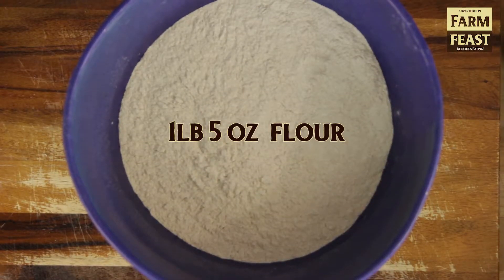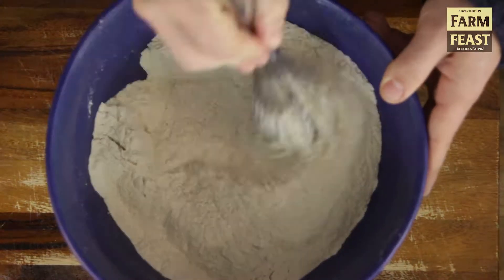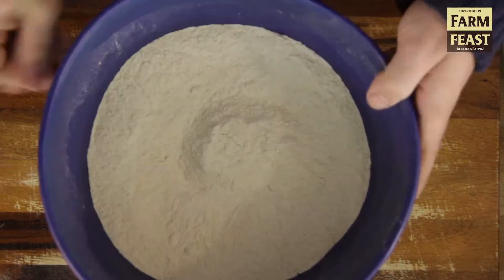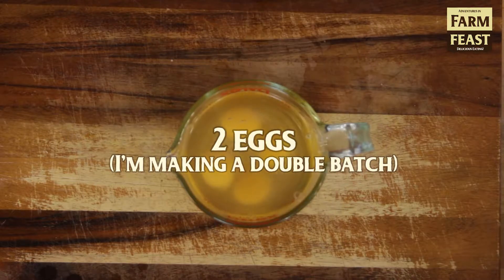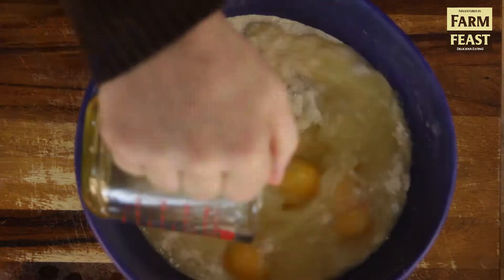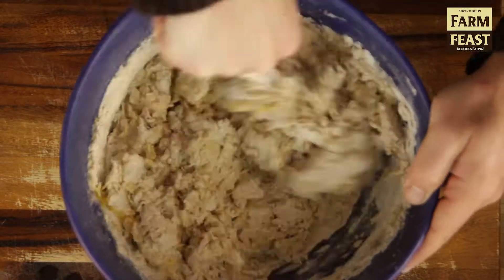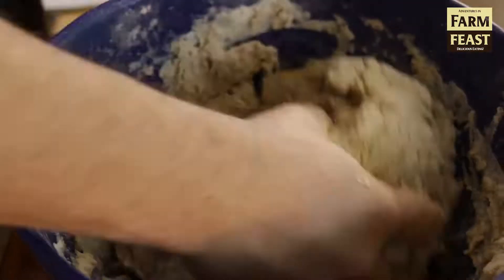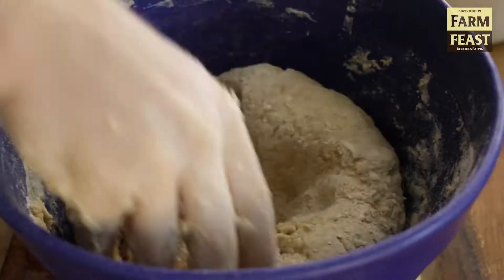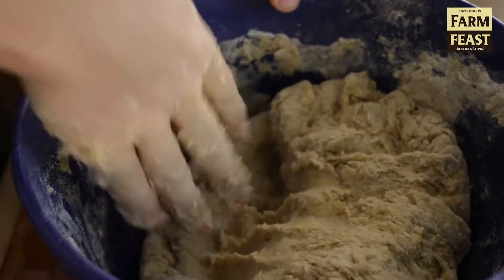We're starting with the first batch of sifted sesame challah. For the whole wheat version, you'll want to add an extra ounce or two of water to accommodate for the extra absorption. I'm using butter here — I know that's not traditional, but I prefer the taste. You're welcome to use vegetable oil or olive oil. Note that this is a stiffer dough, which does two things: it helps the braids hold their shape, and it helps the dough have an even crumb structure.